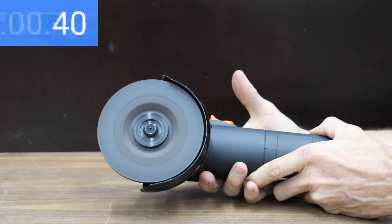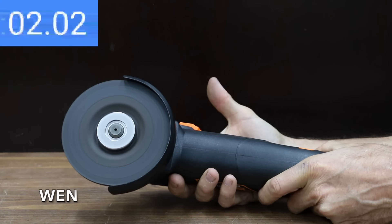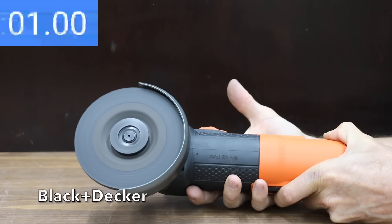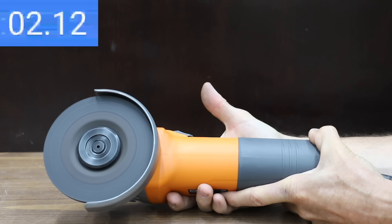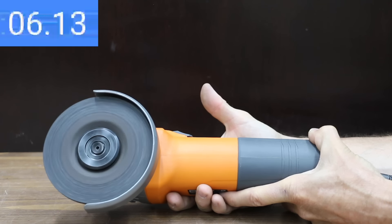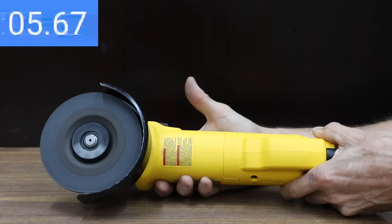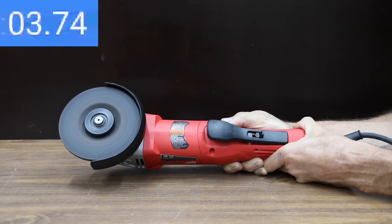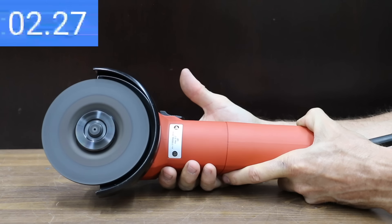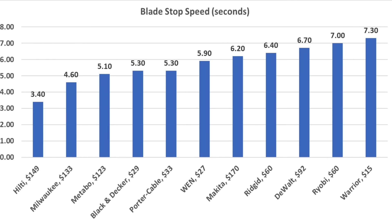Having an angle grinder that comes to a stop quickly is a good safety feature and can speed up work. The Warrior took 7.3 seconds, the Wind 5.9 seconds, and the Black & Decker 5.3 seconds. The Porter Cable tied the Black & Decker at 5.3 seconds. The Ridgid's high 12,000 RPM no-load speed meant it took longer to stop at 6.4 seconds. The Ryobi was even slower at 7 seconds, and the DeWalt at 6.7 seconds. The Metabo came to a stop the fastest yet at 5.1 seconds, Milwaukee even faster at 4.6 seconds, and the Hilti fastest of all at 3.4 seconds. The Makita needed about twice as long as the Hilti to stop at 6.2 seconds. The Hilti wins at 3.4 seconds, Milwaukee second at 4.6, and Metabo third at 5.1.